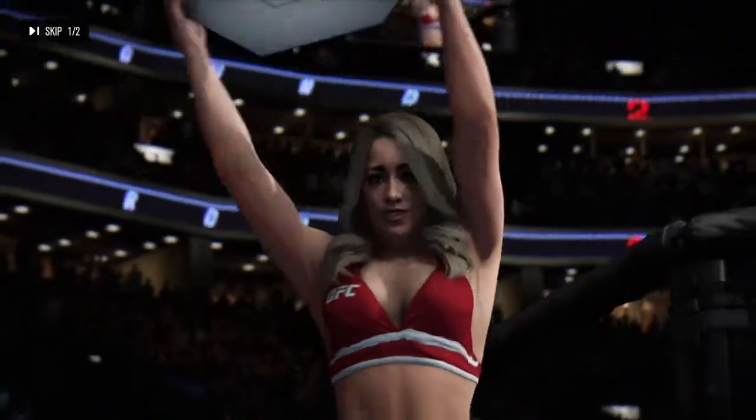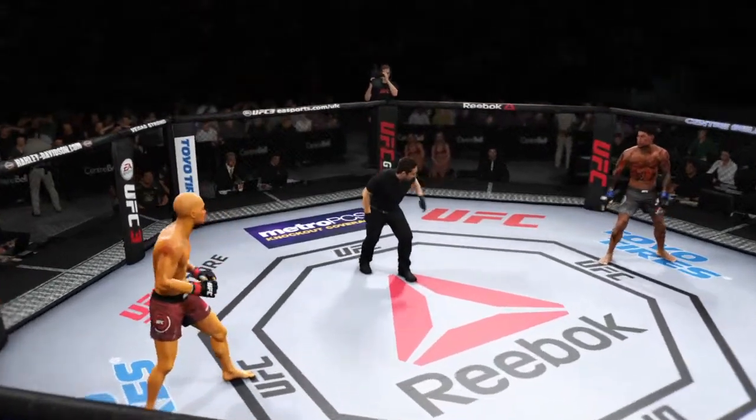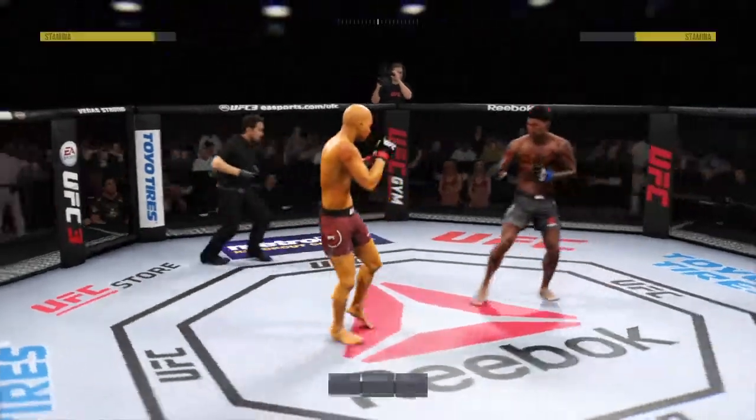Thank you very much, Carly Baker. Here we go, second round — you ready? You ready? All right, round two.